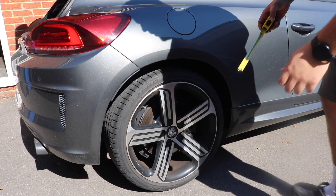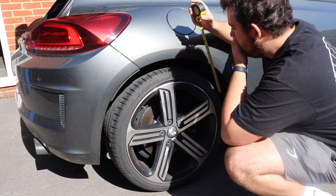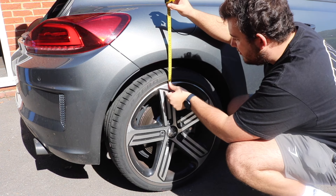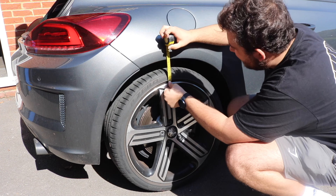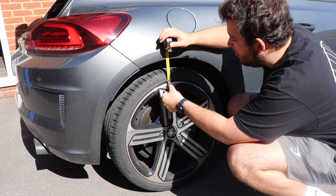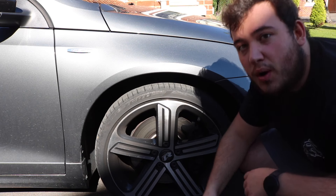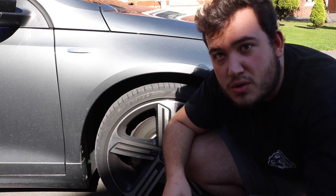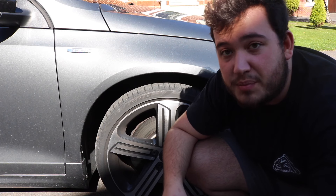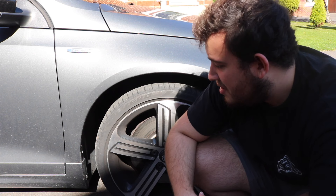These are 45mm lowering springs. I'm going to quickly measure the car's ride height at the moment and then measure again afterwards so we can see what the total drop is. Starting with the back tires — currently the back ones are measuring about four and a half inches from the top of the rim. The front wheel is about five inches. I'll measure these again once the springs are installed and see how much they've been lowered by.